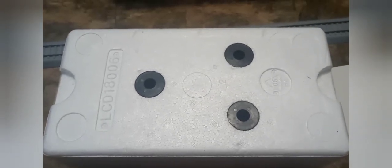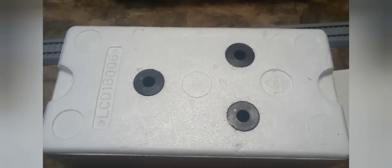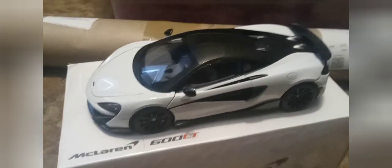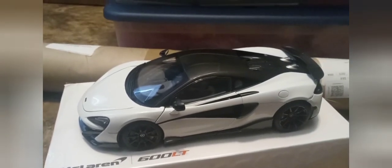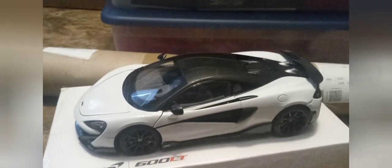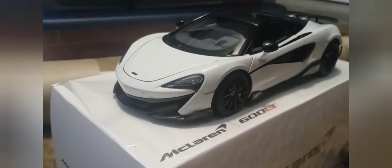That's pretty much all the packaging. Now we'll get to the car and I'll give my comments and comparisons between it and another brand's 570S model. This is the LCD 600 LT McLaren right out of the box — and right away, this is a very beautiful car. When I opened the box I was like wow, this is really pretty.